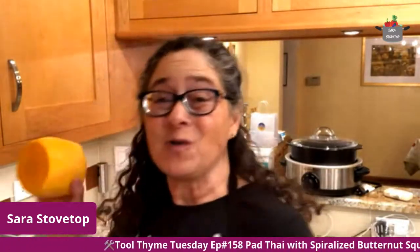Hello and welcome. It's Sarah Stovetop coming to you live from my kitchen. I thought I'd try a different view here, and so welcome. It's episode 158 and we are making some pad thai, but instead of using noodles, we are going to use some butternut squash as our noodles and we're going to spiralize them.